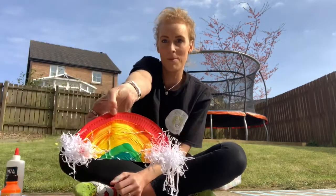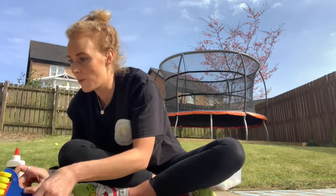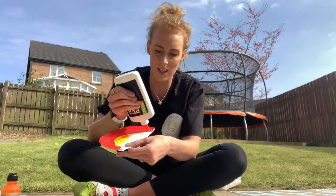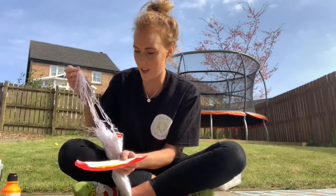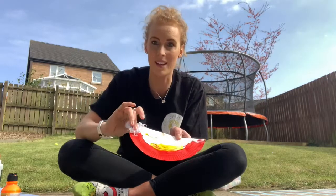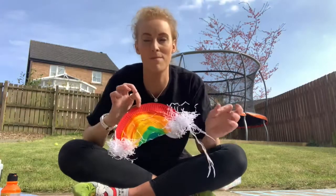Keep going until your paper plate is fully coloured. Then put a little bit of glue on the two sides at the bottom of the rainbow. You don't have to have clouds if you don't want to, but if you do, be creative with things around your house. Scrunch up little bits of paper and attach them to the sides of your rainbow.